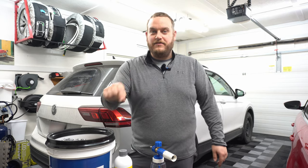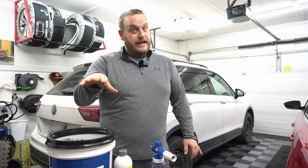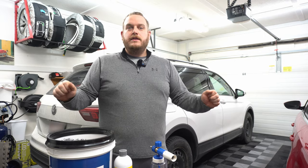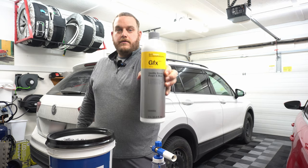Hey everyone, Alex here again with another video. Today doing something a little bit different — I'm doing a regular soap and water wash in a bucket. I know it's not rinseless, it's the next best thing. We have a super mild day here in the winter, so I better take advantage of it.